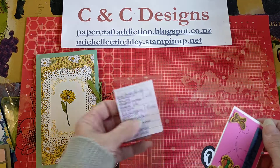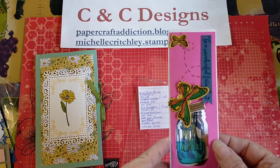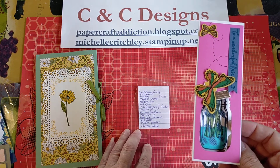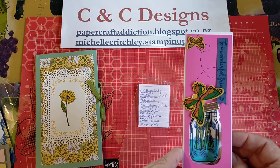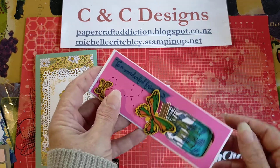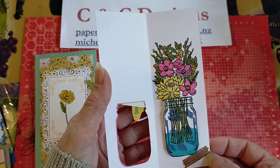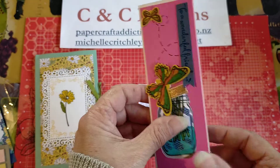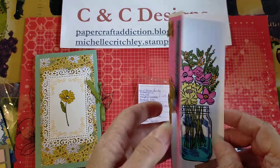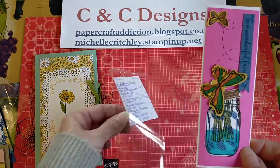And then this one here by Jenny Moulton — the Jar of Flowers again. She made an interesting card that almost looks like a bookmark. She used the butterflies from what I think is Butterfly Bliss, and you can see the lid coming off the jar there. She's got the words going sideways 'To a Wonderful Friend,' and then it opens up and you have some flowers inside the jar. It looks like she colored those with blends because they bled through — that's what you get when you use blends to color things. Thank you very much, Jenny.